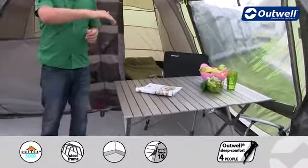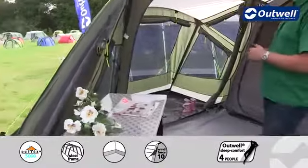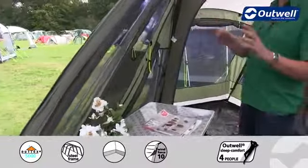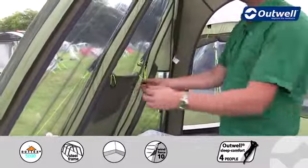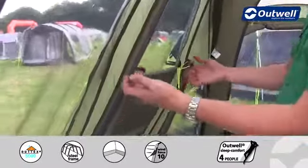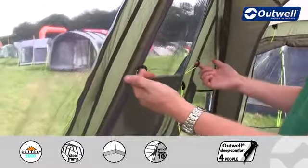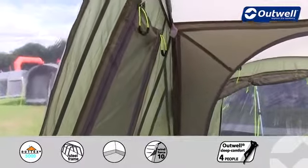The tent has a panorama front so it's curved all the way around here, and you'll find there is a window on every single panel, giving you great panoramic views out of the tent. Each of the windows then has its own curtain which are zipped closed. So that allows you to choose exactly how much privacy or how much light is coming into the tent, and obviously these can be fully closed as well.